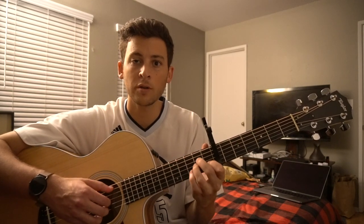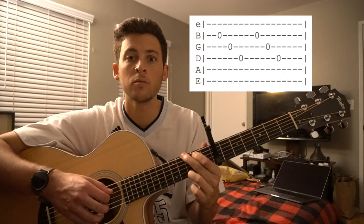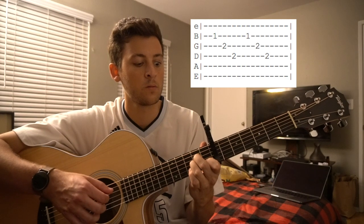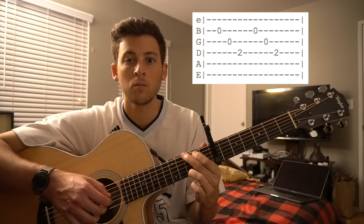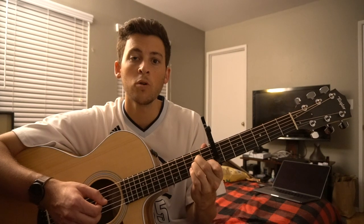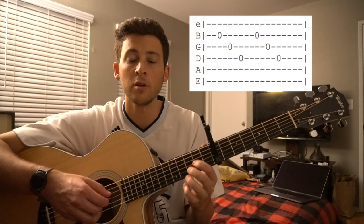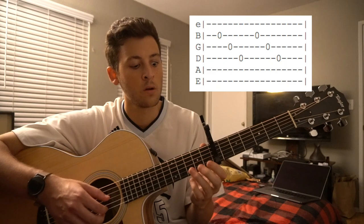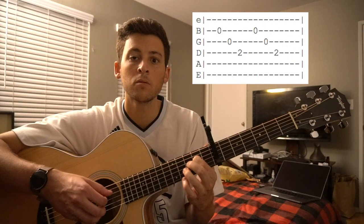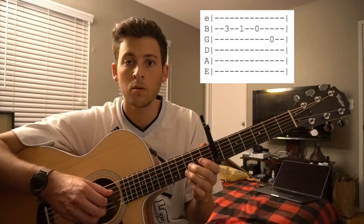Then there's a transition or pre-chorus that goes like this: A minor, to an E minor, to a G. And the transition chord to get to the chorus is an A minor. Once you're at the chorus, we go E minor to an open G, and then they play this little lick. So the chorus is just nice and slow.